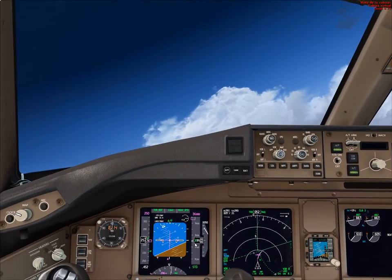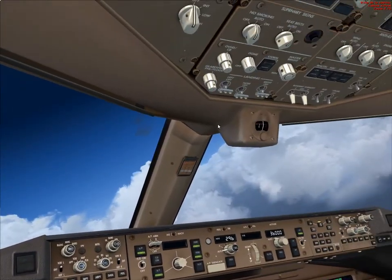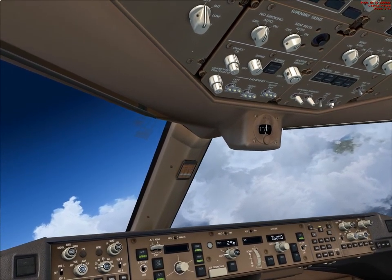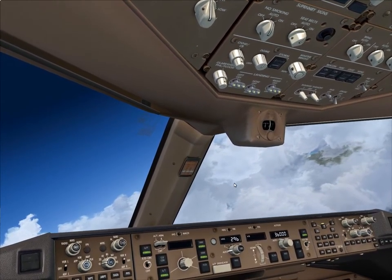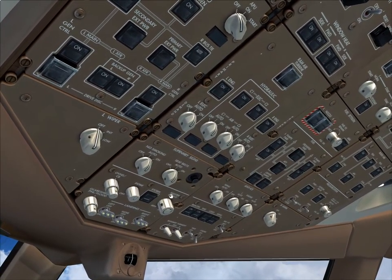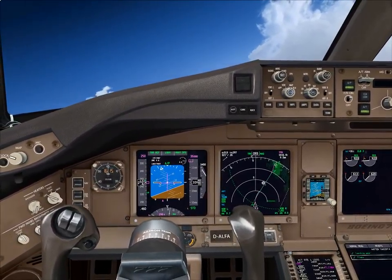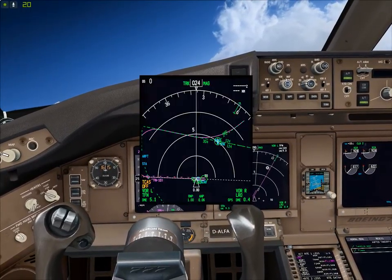Now we are climbing — 3,000 feet per minute at 10,000 feet — so let's turn the landing lights, runway turn off light, and taxi light off. You only want to have beacon, nav, and strobe. You can also turn the seatbelts to auto. We are now tracking radial 304 inbound Tango Foxtrot November.